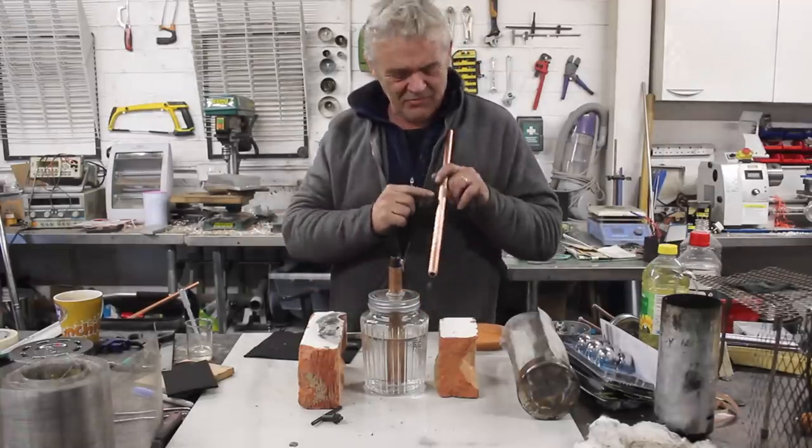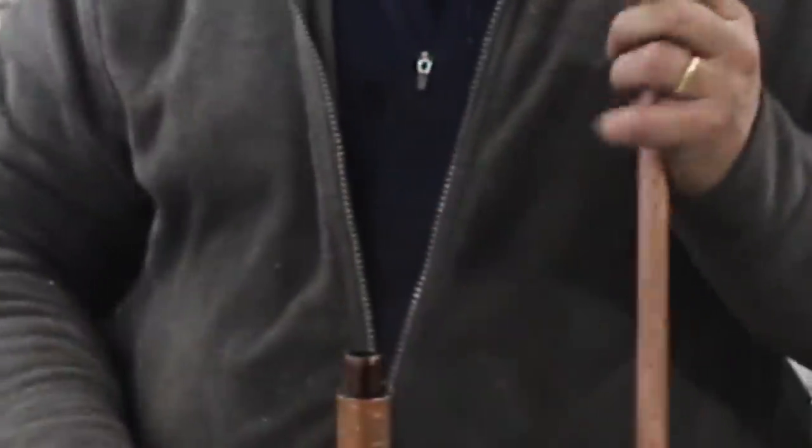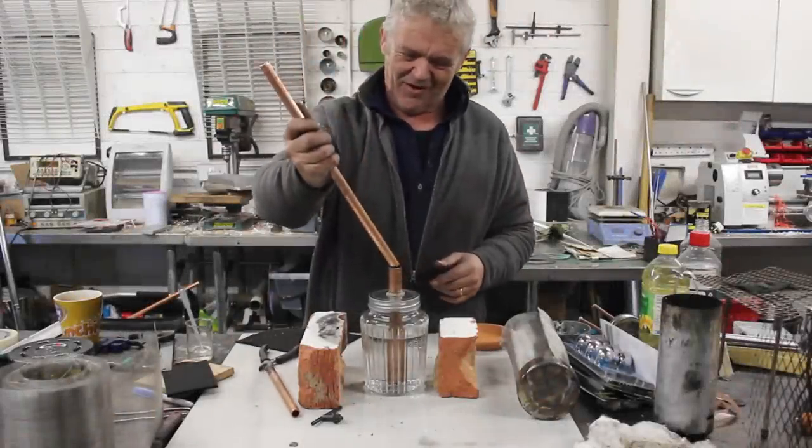There's one more thing I want to show you. This is a length of copper pipe that I've drilled a lot of little one-millimeter holes in — through all four sides. We're going to replace the straightforward piece of copper pipe with this holey piece of copper pipe.